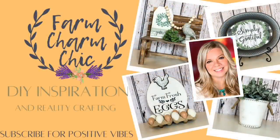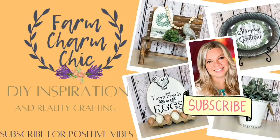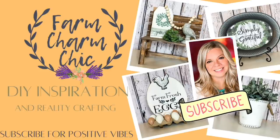Hey guys, welcome to Farm Charm Chic. I'm Emily. In today's episode, I am creating some beautiful everyday farmhouse decor that you are going to love. These projects are very easy to recreate and I am so excited to show them to you. This is also a collaboration with one of my very good YouTube friends. I am so excited to introduce you to her, so stay tuned for that.